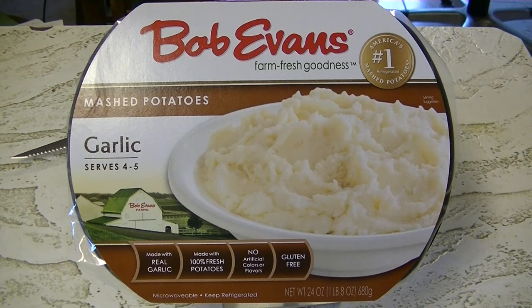Hey guys, welcome back to yet another Joe Muller food review. Up next: Bob Evans farm fresh goodness garlic mashed potatoes, made with real garlic, 100% fresh potatoes, no artificial colors or flavors, and also gluten-free. Sounds great guys, stay tuned.